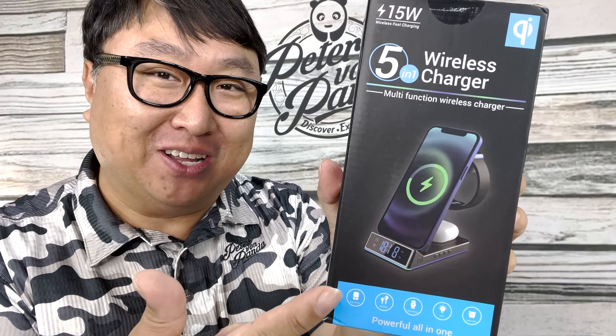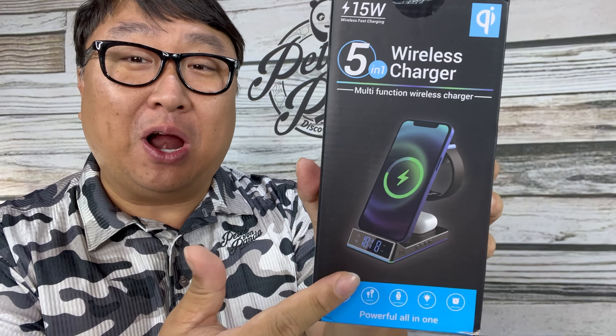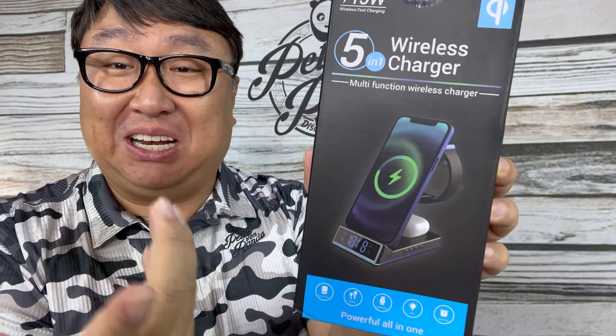You've seen wireless stand chargers before, but not collapsible ones. What's happening, Panda Nation — Peter Von Panda here. I just picked this up. This is a wireless charger that looks like it's got some cool features: standard charger for a watch, AirPods, those types of things — but this one collapses. Let's take a look at it.